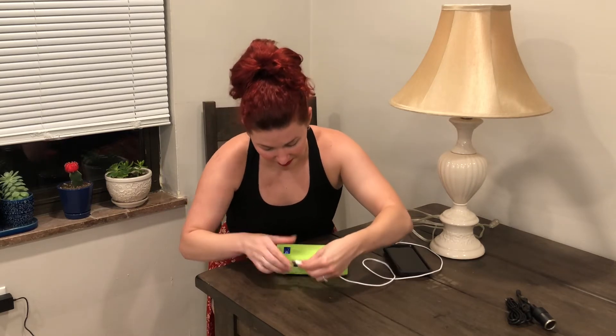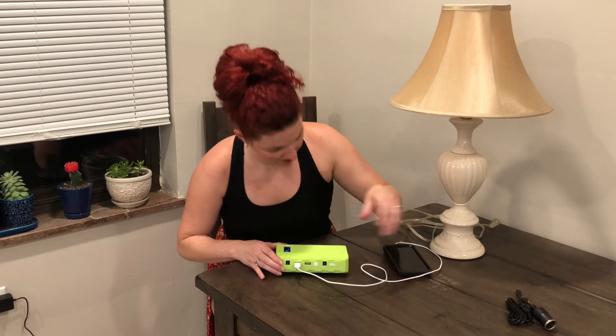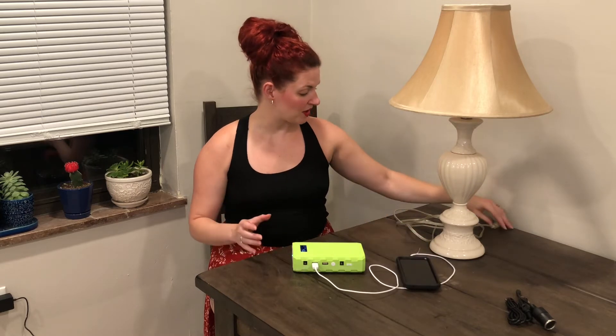I'm gonna turn around. It immediately turned on and I've got the phone charging. That's an important aspect — that it actually charges your devices — so that works great.